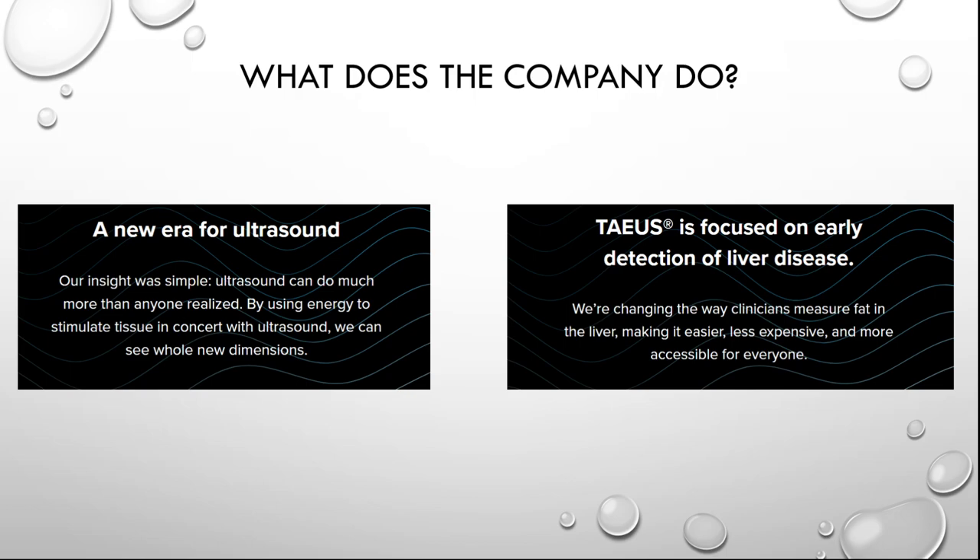is focused on early detection of liver disease. We're changing the way clinicians measure fat in the liver, making it easier, less expensive and more accessible for everyone.